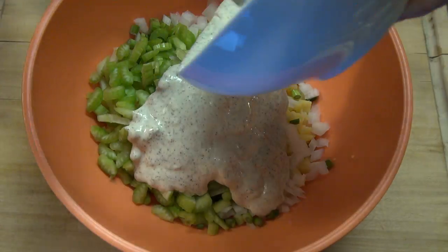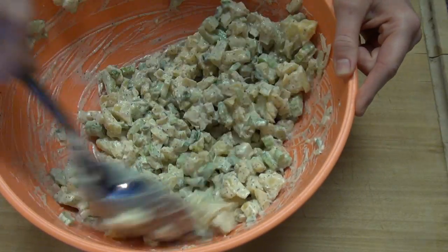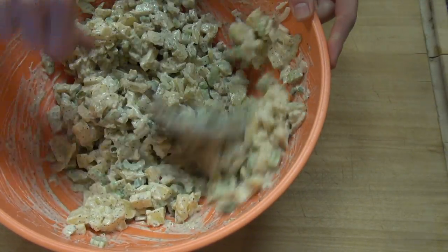Add the dressing to the veggies and mix together so everything is evenly coated. Then chill in the fridge until ready to serve. Now grab a bowl, garnish with some paprika, and let's serve this dish.